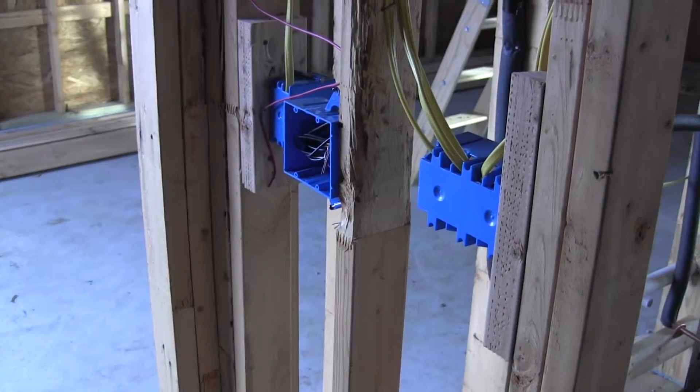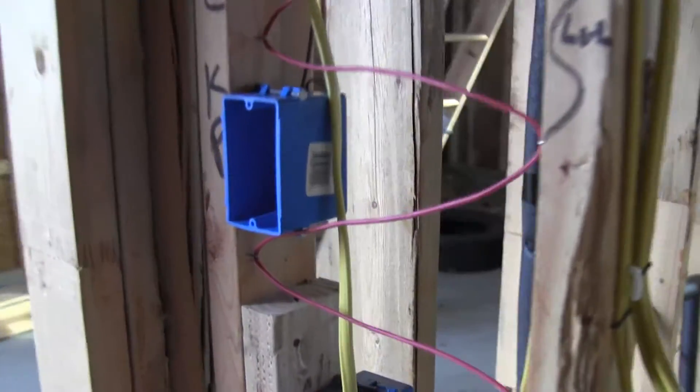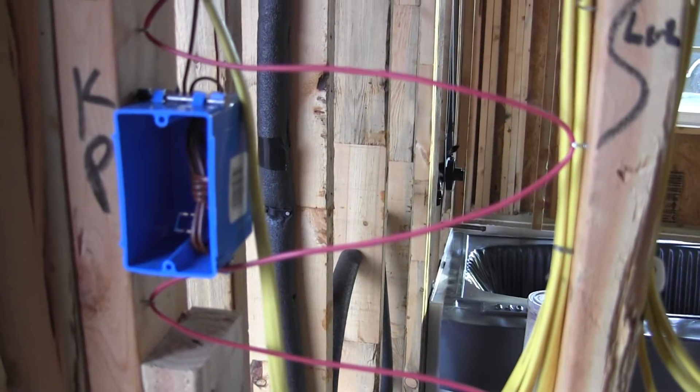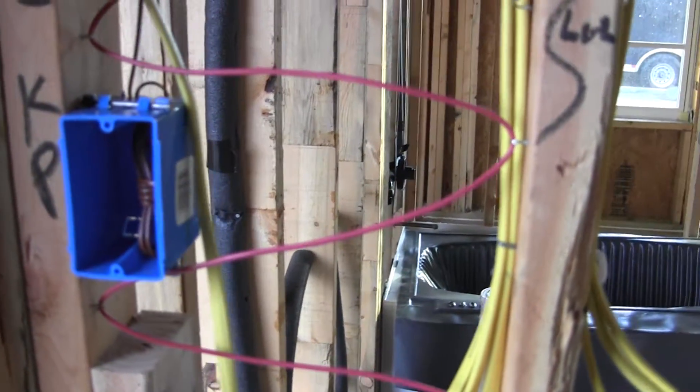Walking back out towards the garage, I've got a two-gang switch on my right, an alarm keypad wire, and then what looks like — I think that may be the garage door opener — it's a low-voltage wire.